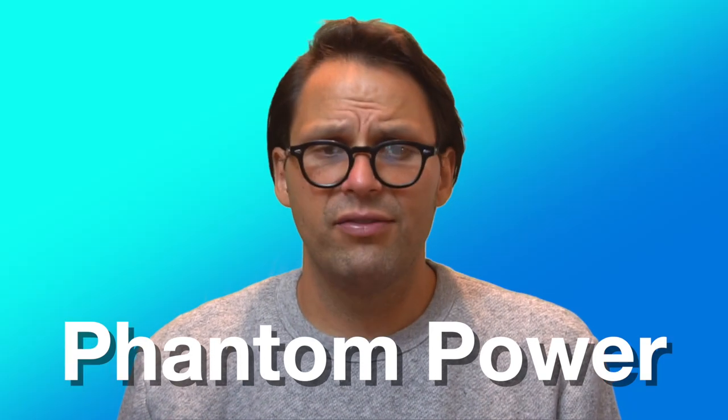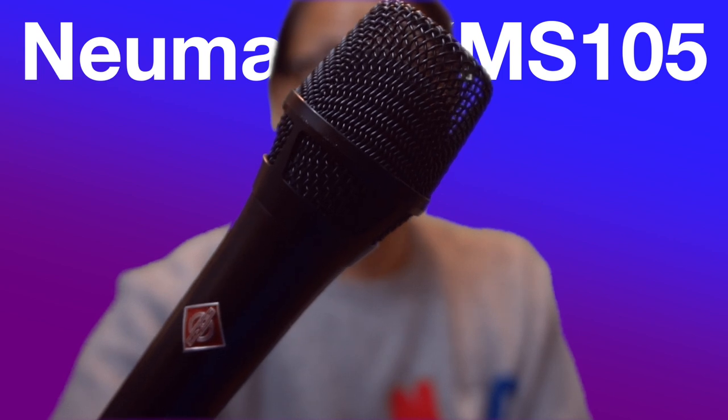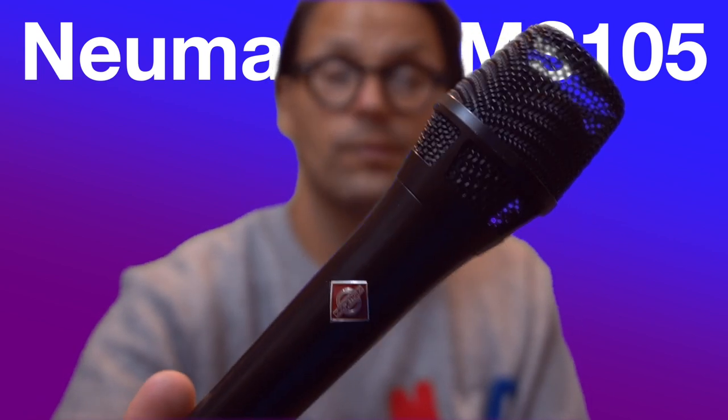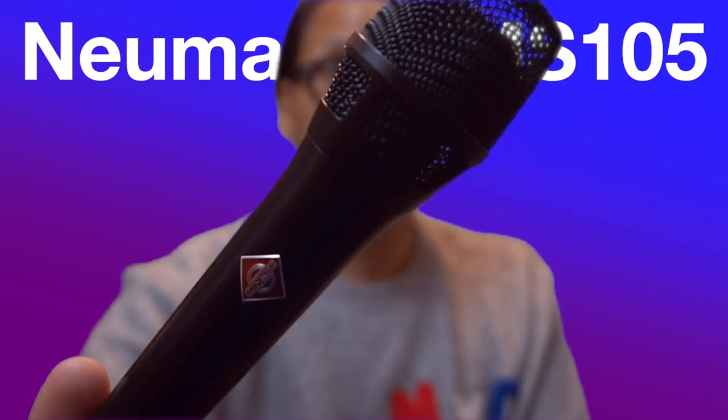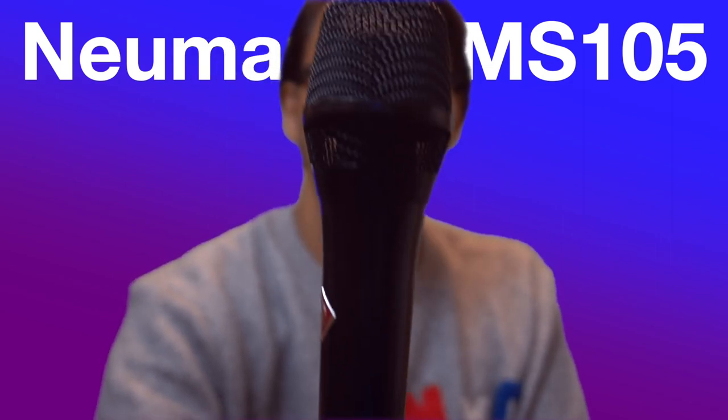Phantom power can be turned on and off, and is often labeled on mixers as 48V. The Neumann KMS-105 is a super cardioid condenser microphone known for its crystal clear highs and deep lows, and it's our recommendation for any vocalist looking to upgrade their sound quality from a Shure SM58.